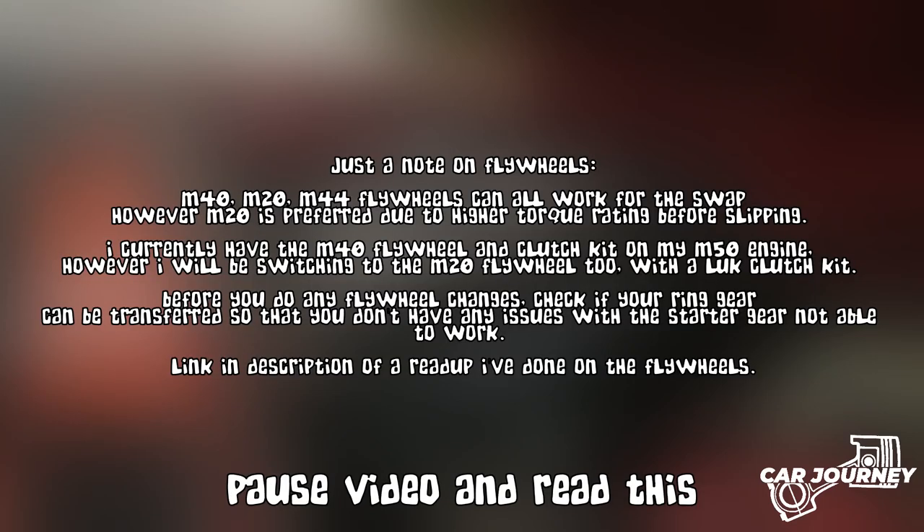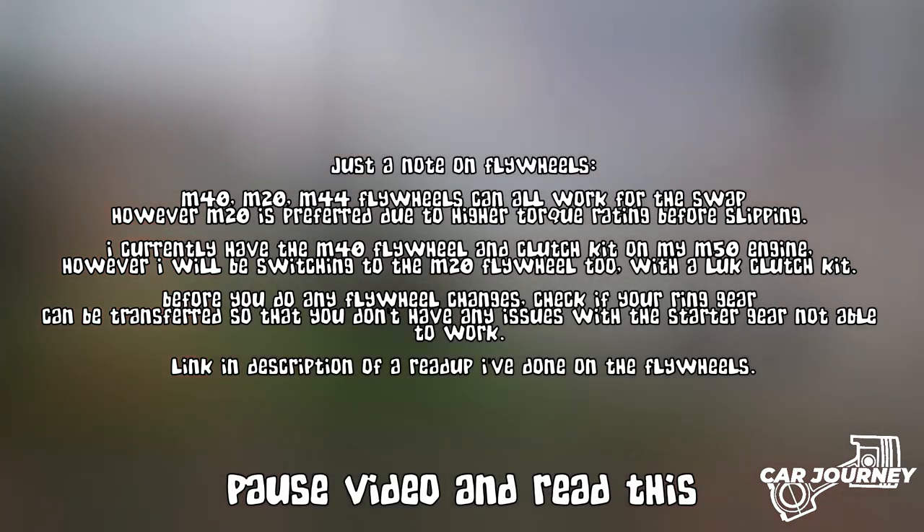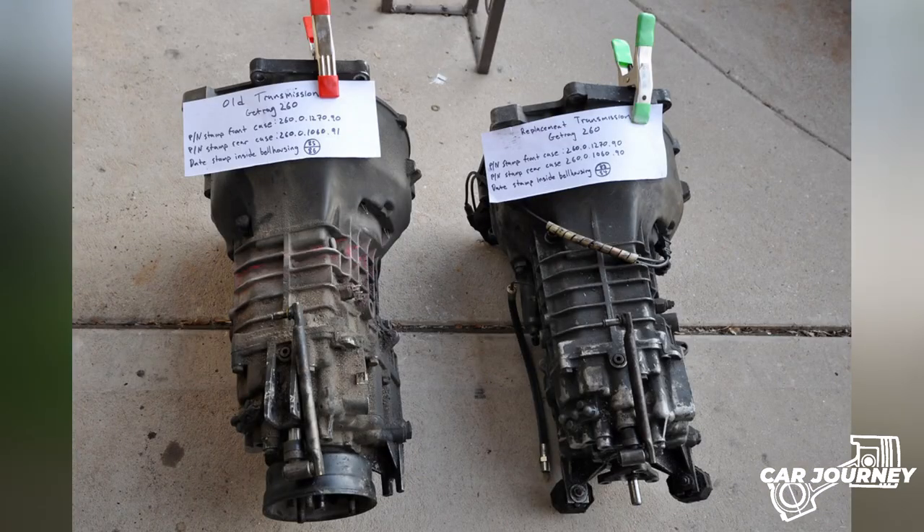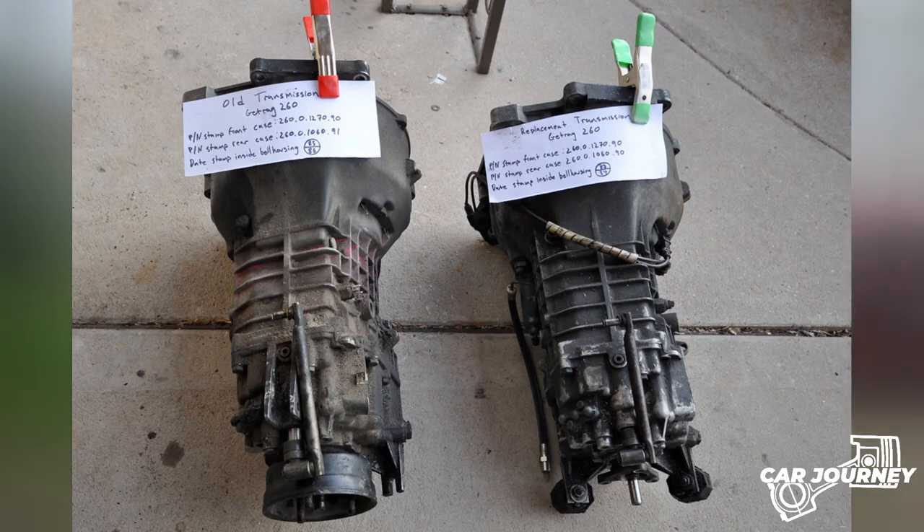One thing that I should have done but wasn't able to was source an M20 flywheel, clutch and pressure plate, but instead I used an M40B18's one just to get the car driving and confirm I didn't buy a blown engine. The standard E30 transmissions — in my case the 5-speed 318i transmission — was a direct fit. Once the rear main seal, flywheel, clutch and pressure plate are in, the gearbox was completely straight: no missing bolts, no alignment issues, dead straight fit.